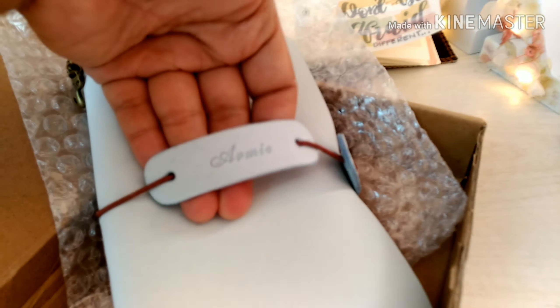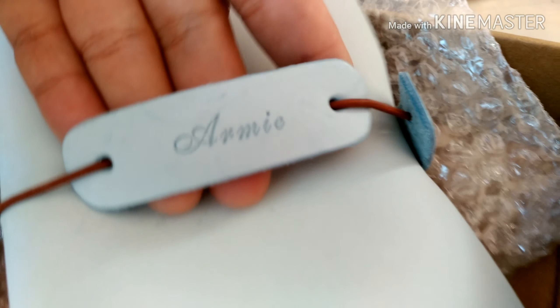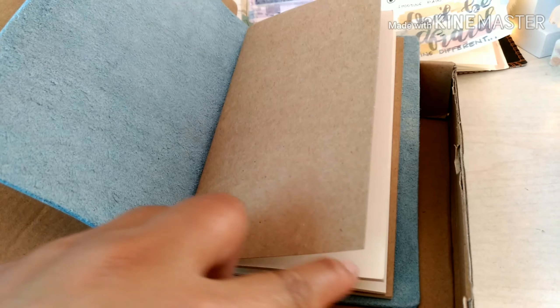There's a rubber band that holds it together, and you can personalize it with your name. It is not so well crafted, but the price can tell why. It has a short and long elastic to stick together.